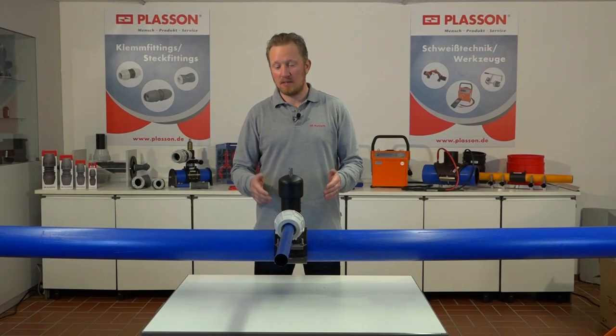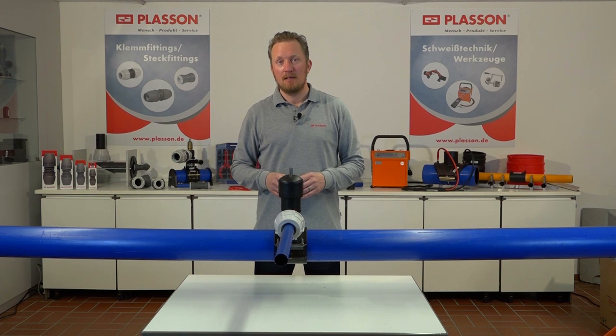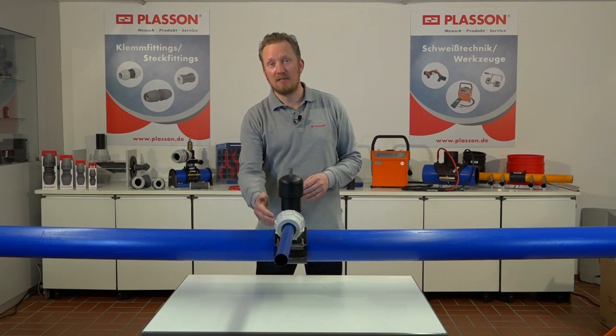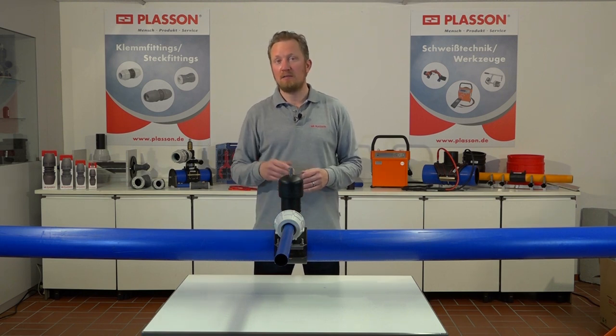Der Hausanschluss ist nun fertiggestellt. Die Plaston Ventil Anbauarmatur aus PP mit integriertem Anbaufräser erhalten Sie in den Dimensionen 63 bis 180 Millimeter für Hauptrohre mit Serie 18 Klemmfitting im Abgang in 32, 40, 50 und 60 Millimeter. Selbstverständlich bieten wir auch die passende Einbaugarnitur mit an.